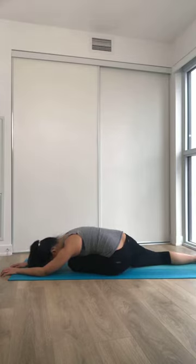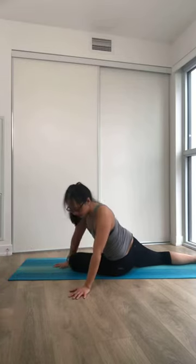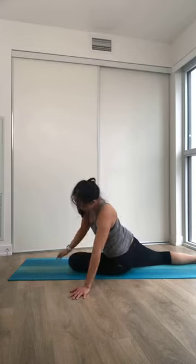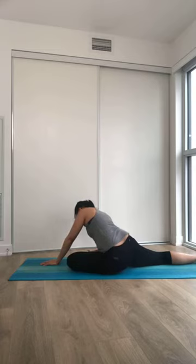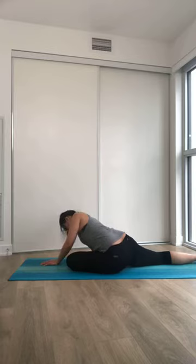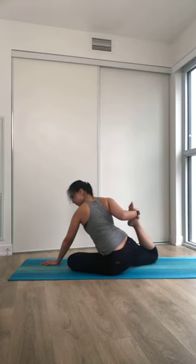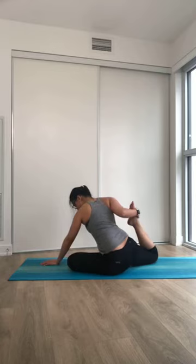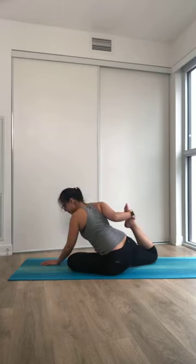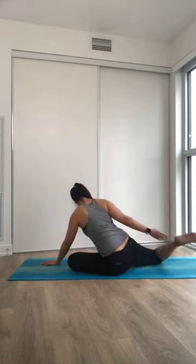Stay here for a couple of breaths if that feels good. If you want to explore on this side as well, maybe crawling to one side or to the other — any spot you want to linger in, listen to your body, notice how that feels. If you want to bend the back knee, catch a hold of your foot on this side, see how that feels, maybe leaning towards the front. When you're ready to ease out of it, slowly releasing your foot.